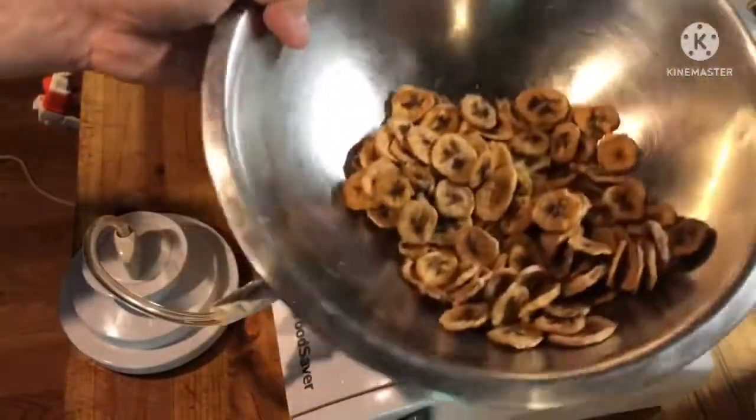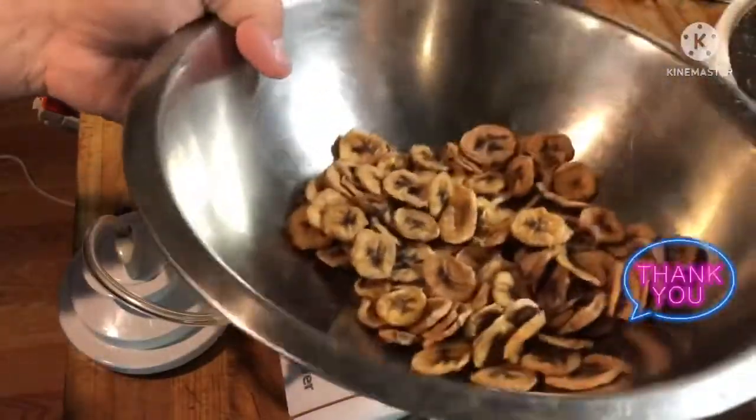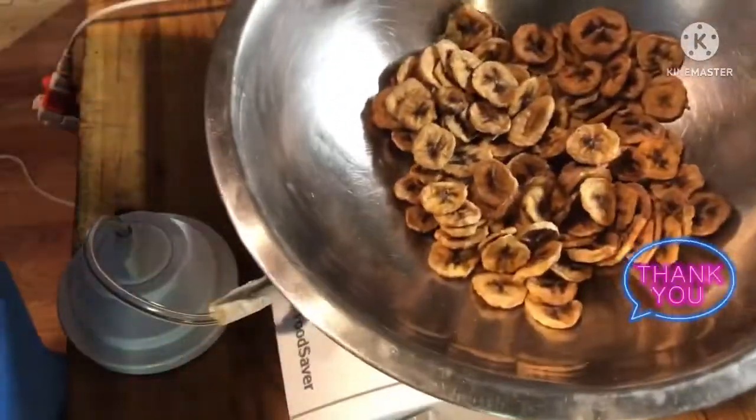What's left in the bowl isn't enough for a quart jar, so I'll just leave these for the family to snack on. Hope you enjoyed.